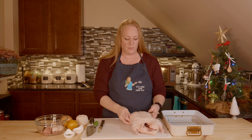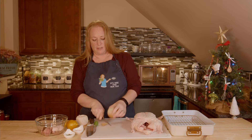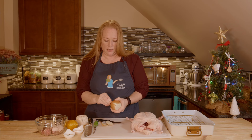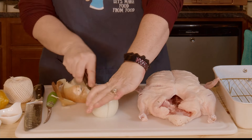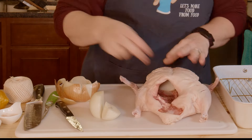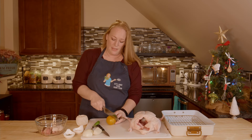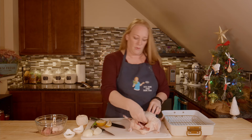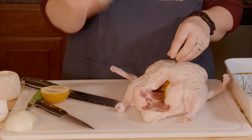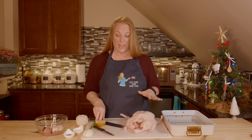My duck is scored. I'm going to get my veggies prepped. I have one yellow onion — I'll just use half of it if I can't fit the whole thing. I'm going to quarter it. I'm going to do onion and then lemon — I'll quarter my lemon and stick it right in there. I'm going to do half of the lemon, then more onion, and see where I'm at. That looks like it stuffs it pretty well.